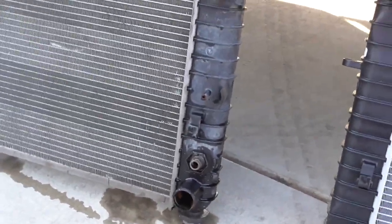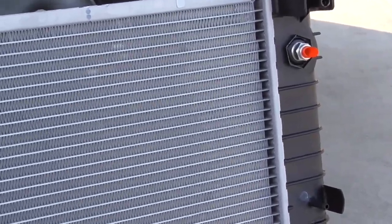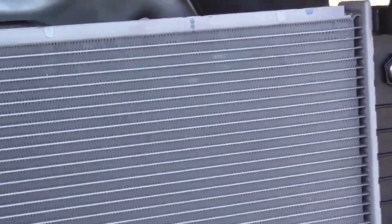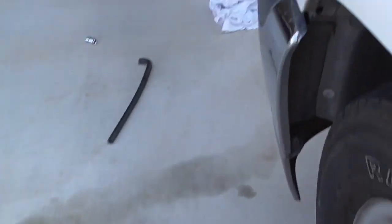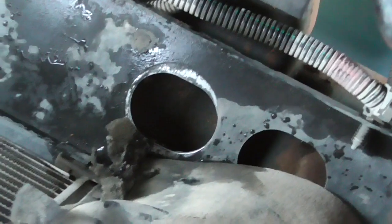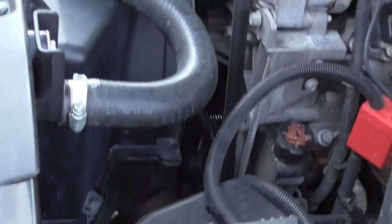Most of the transmission fluid caught in one rag, only a little bit to clean up. Installation is basically just a reverse of removal. I'm going to clean up the underside of the truck — it's a little dirty down where the radiator mounts are — and clean up the water and little bit of trans fluid that dripped when I was taking it apart.